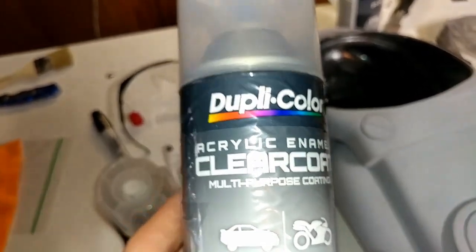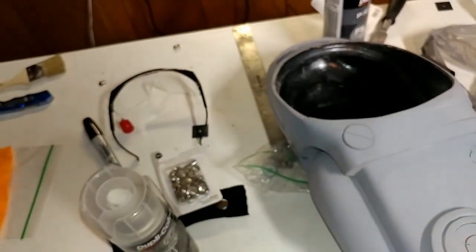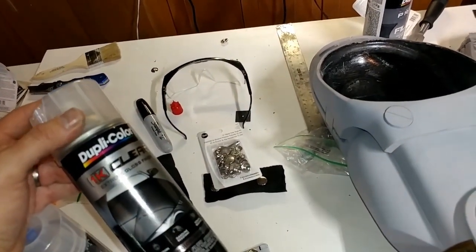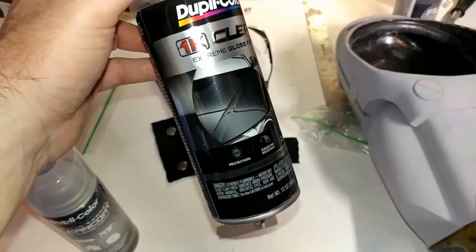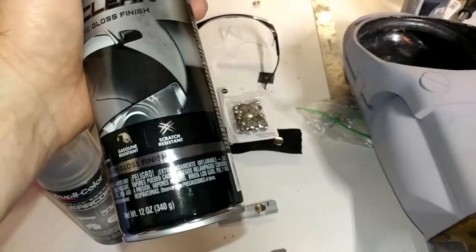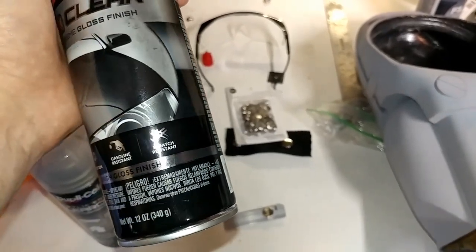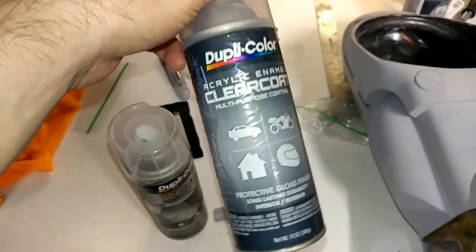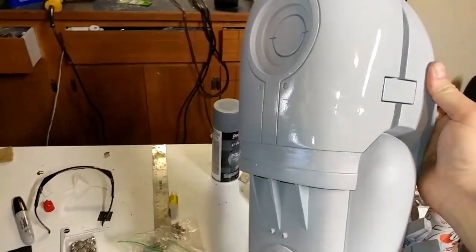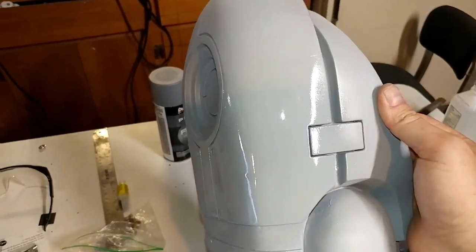I wanted something more resilient, especially wearing it in public. The last suit I did one test fitting and then put it on a mannequin - that was it. So I did a little test piece today to show you what this 1K clear coat looks like. It boasts UV protection, gasoline resistance, and scratch resistance. It's definitely not going to be ultra scratch resistant, but hopefully it'll resist some minor scuffing. I sprayed a test piece on my arm here.